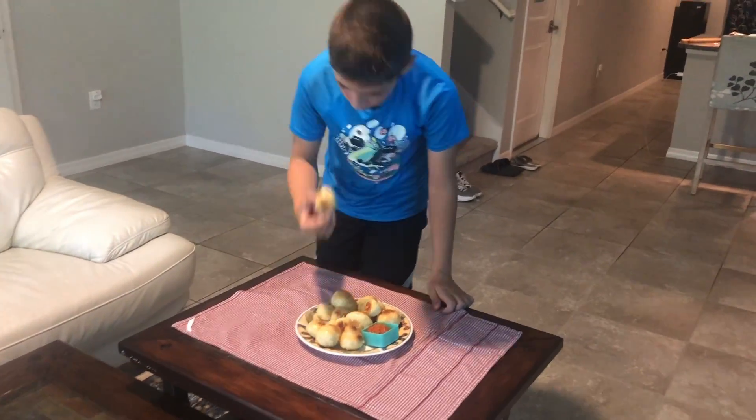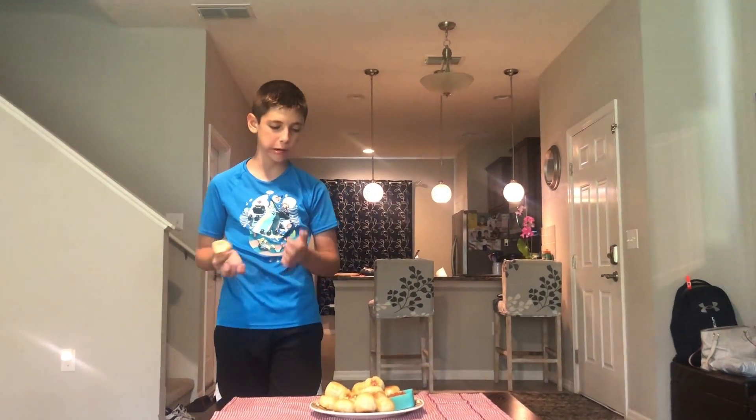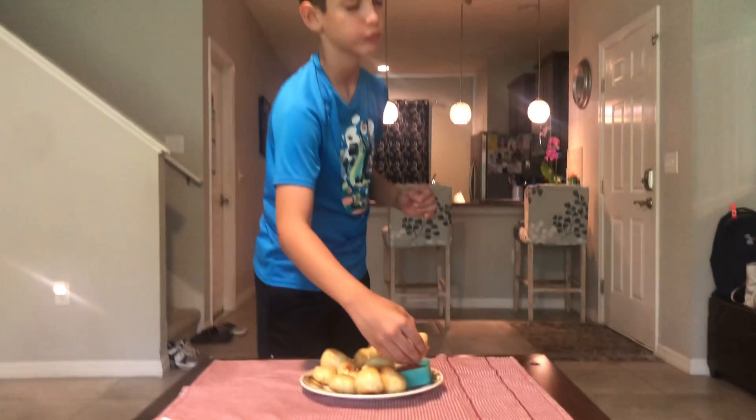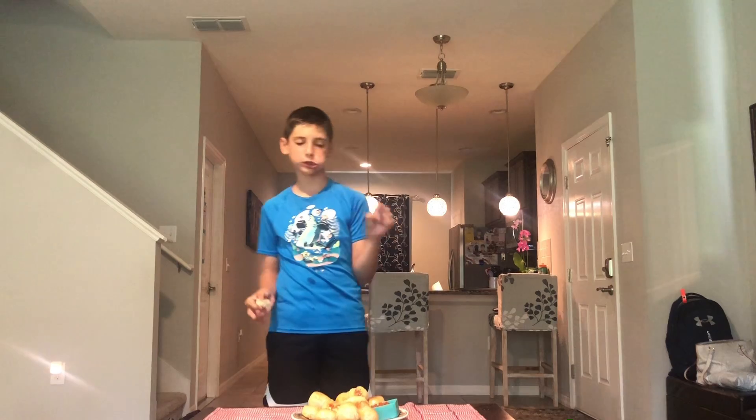Let's have a taste test. Oh my god, it's so good! Now let me try with some of this. Oh my god, that's the best thing ever! So guys, make sure to try this at home if you love eating bread, and we'll see you guys in the next one. Bye!